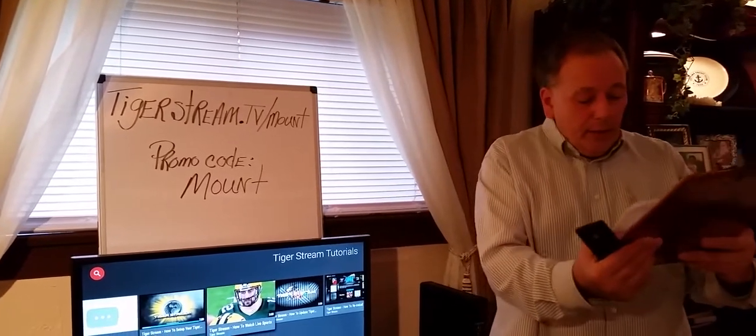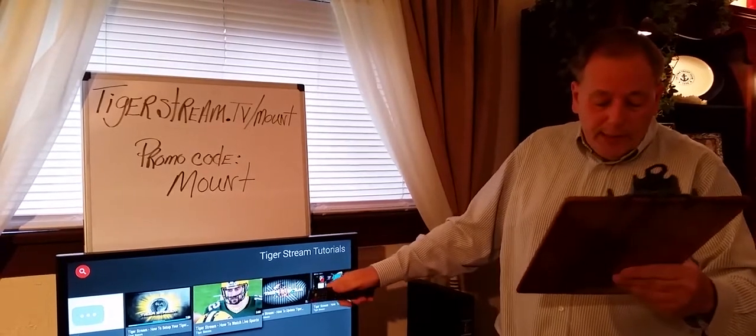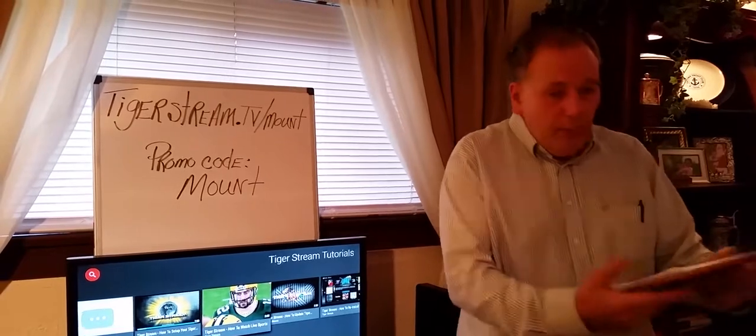TigerStream engineers are in constant development to provide you with the most current, up-to-date firmware updates. They offer an extended one to two year full factory warranty and insurance options for your peace of mind.